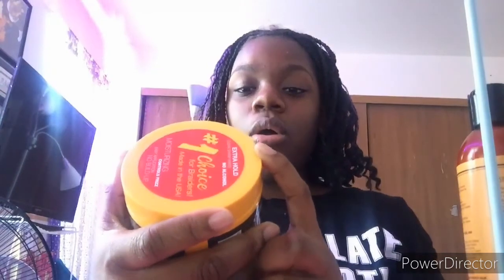I also use this Shine Jam conditioning gel extra hold — the salon size. Me and my mom use this for a lot of things, a lot of hairstyles. My little sister doesn't know about it — that's just what my mom puts on our hair. You use it for braiding, ponytails, and a lot of styles.